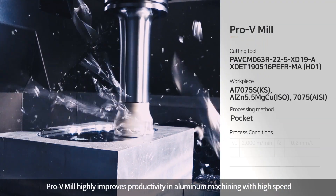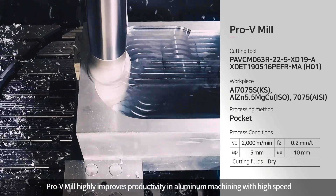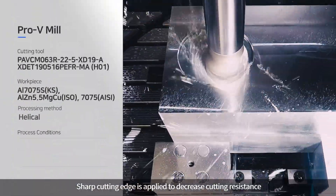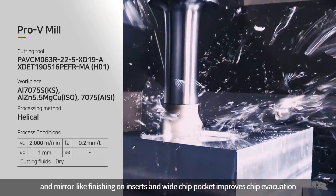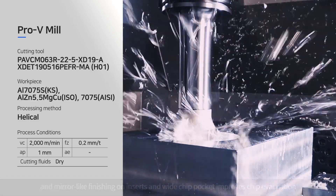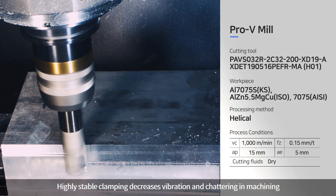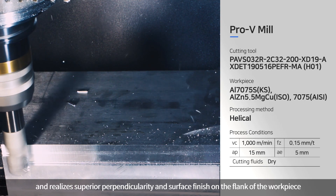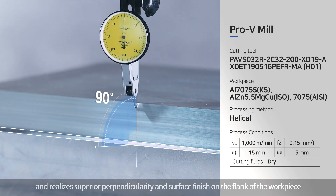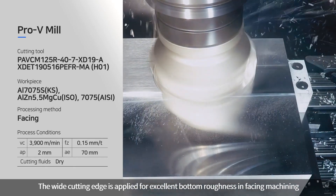Pro-V Mill highly improves productivity in aluminum machining at high speed. A sharp cutting edge is applied to decrease cutting resistance, and mirror-like finishing on inserts combined with a wide chip pocket improves chip evacuation. Highly stable clamping decreases vibration and chattering, realizing superior perpendicularity and surface finish on the flank of the workpiece. The wide cutting edge delivers excellent bottom roughness in facing machining.